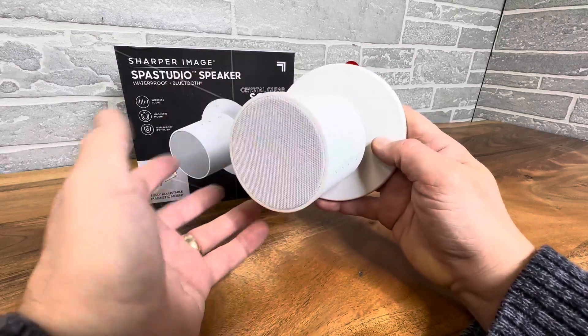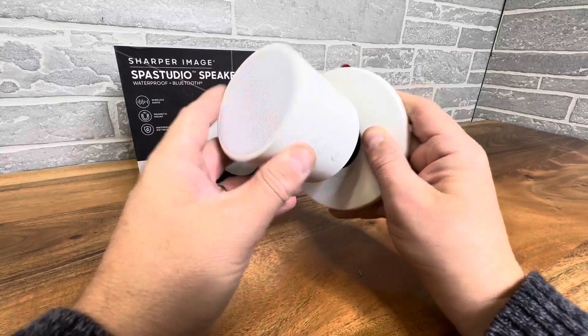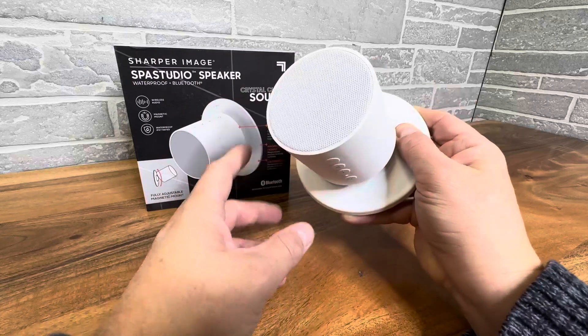And once it's charged up, you just boom, stick it. And you can point it down, you can point it up, sideways — so it does have some different adjustment there.